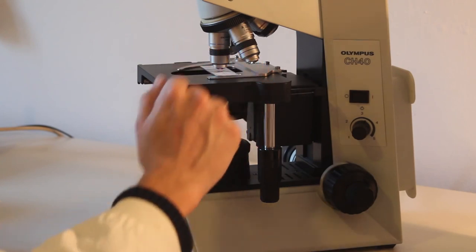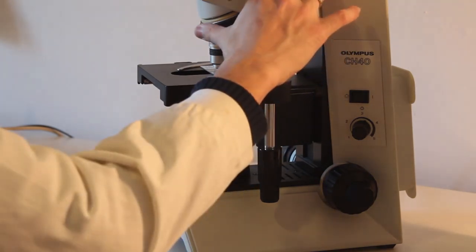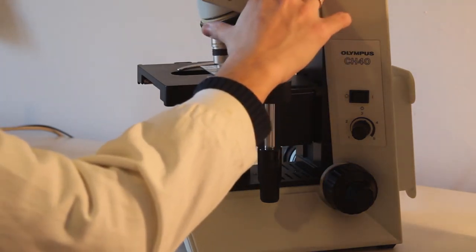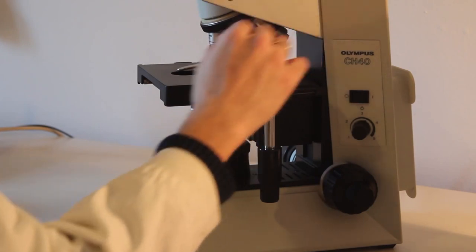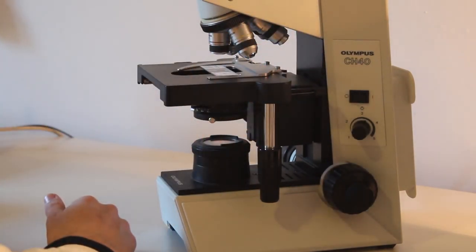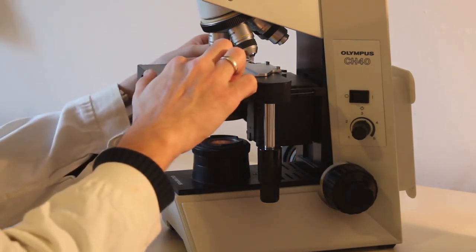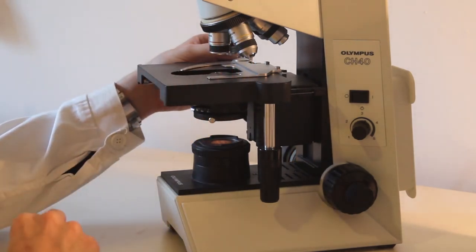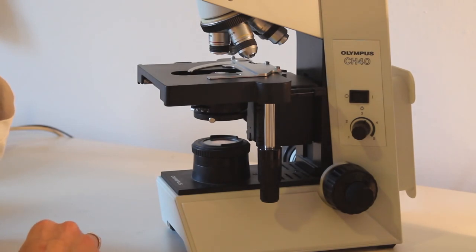Before looking at a different specimen slide, I recommend that you turn the revolver to reposition the low power objective. Then you can remove the slide safely and replace it with a different slide. We are now going to have a look at the same procedure through a camera.